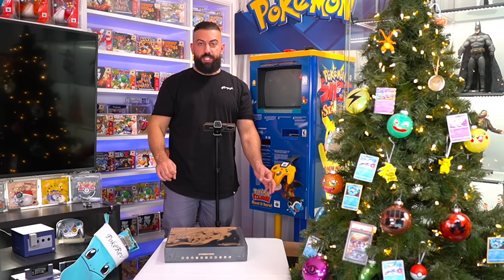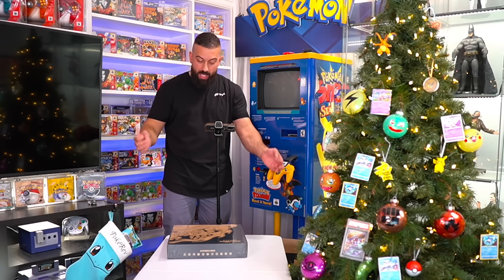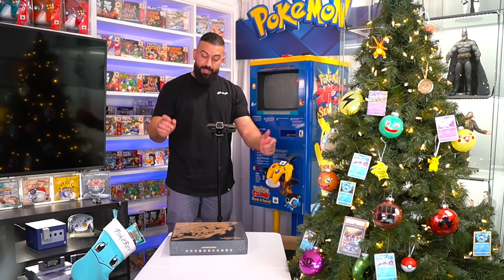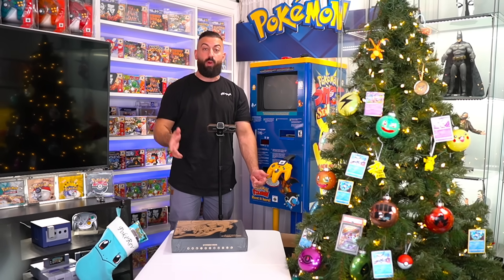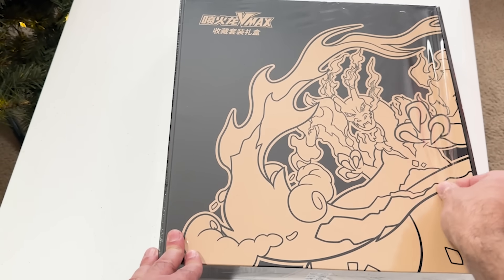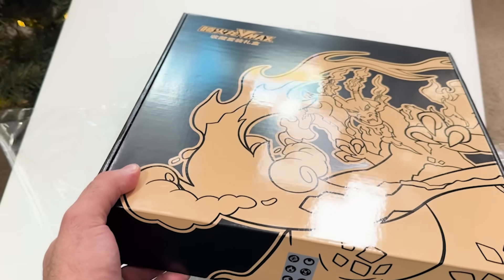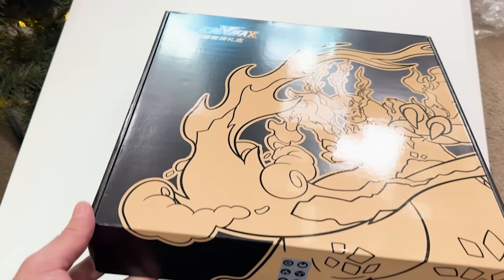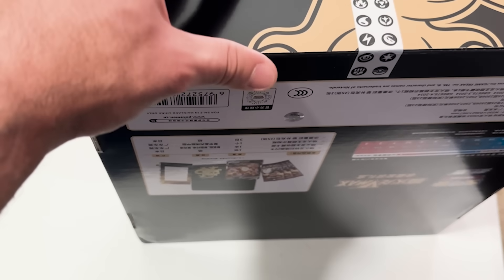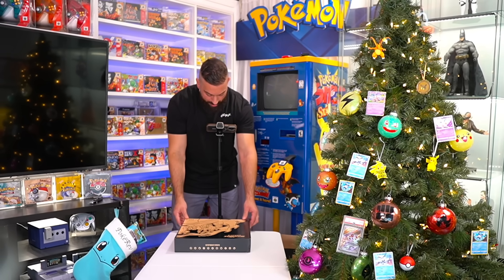Alright guys, so we have our Charizard collection box — another one of these new Charizard boxes that Pokemon keeps releasing. This artwork looks similar to one we did not too long ago, but this should have a bunch of different things inside including a promo card. This goes for around $120, or at least that's what I paid. They have a security seal on the bottom, so let's crack this open.